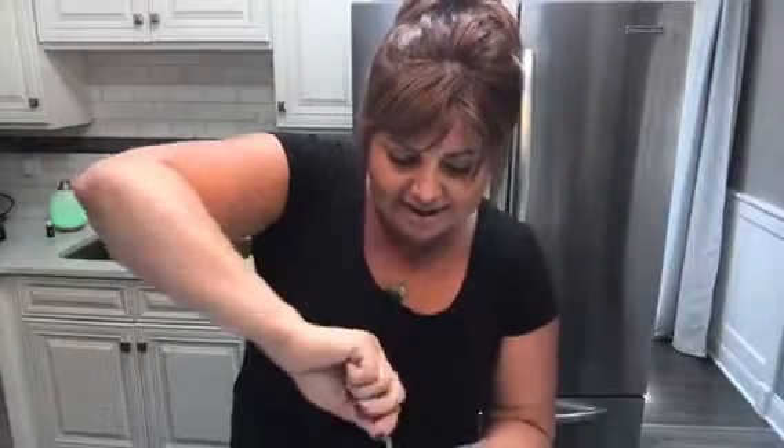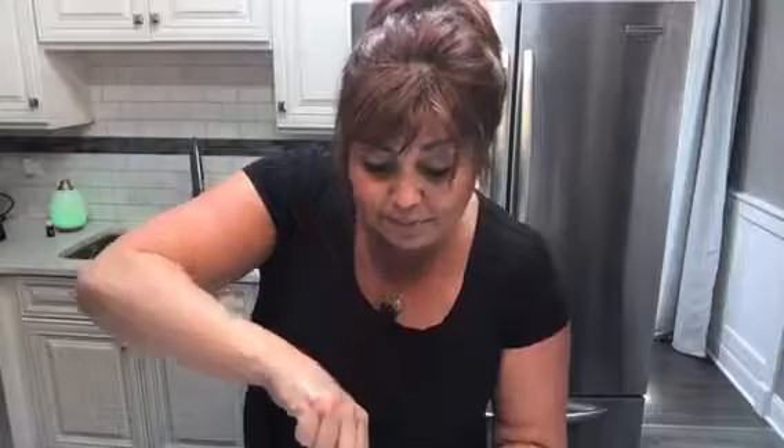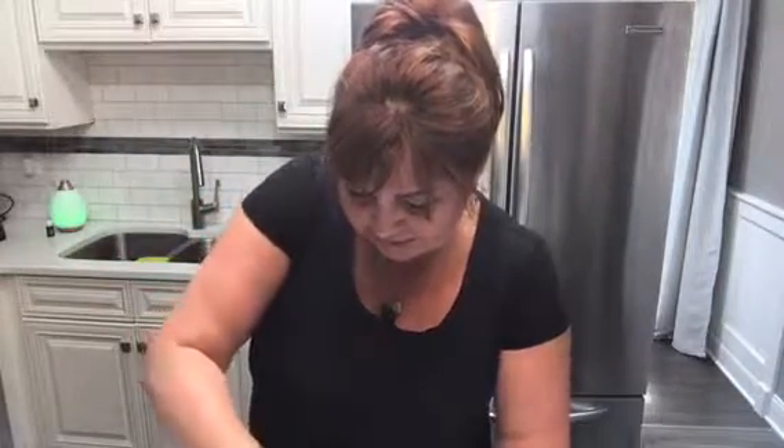All you need is just a couple simple ingredients. What we're gonna be using is half a cup of mayo — the mayo I made last week, you can find the recipe down below or on my blog. We're also using coconut milk, dried parsley, dried dill, garlic powder, onion powder, dried chives, sea salt, and pepper.